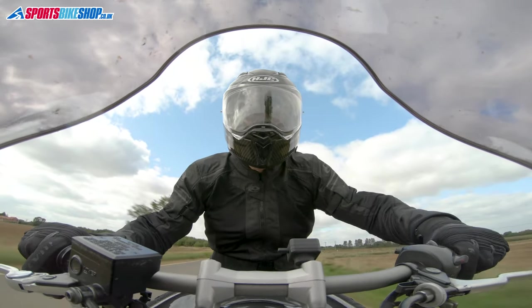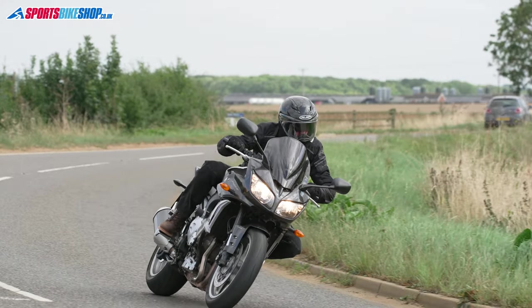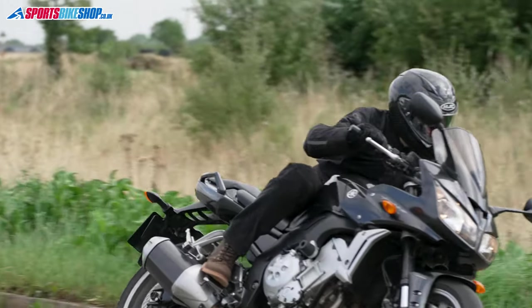The price difference between the two helmets isn't that great either. This carbon model costs £349.99 as we record this, which is £100 more than a straight F70 in plain colours and £80 more than an F70 with a graphic design on it.